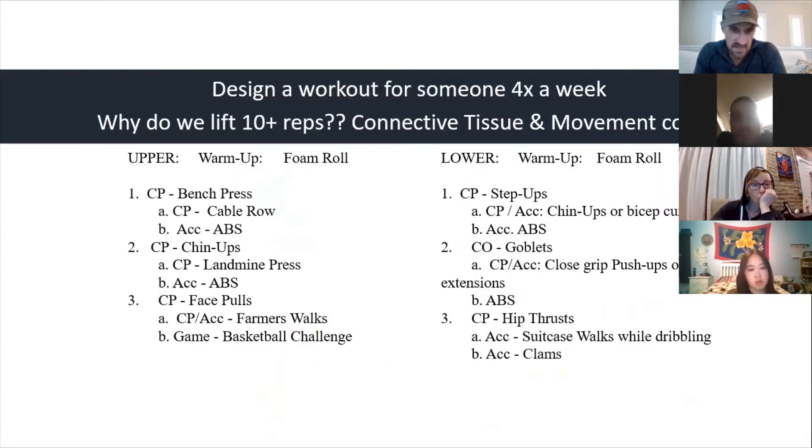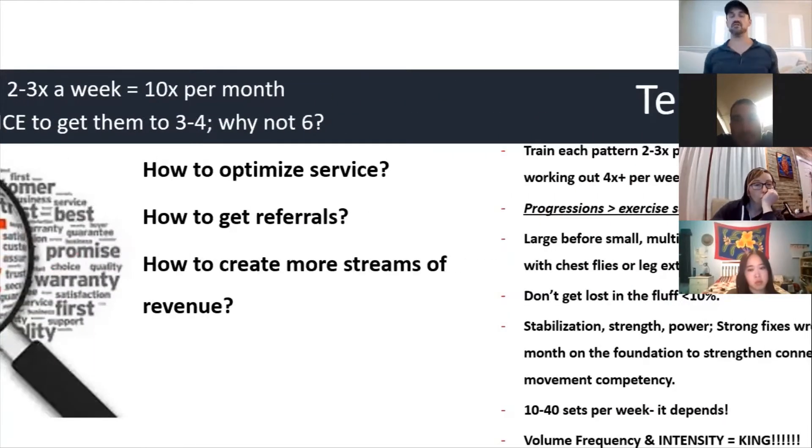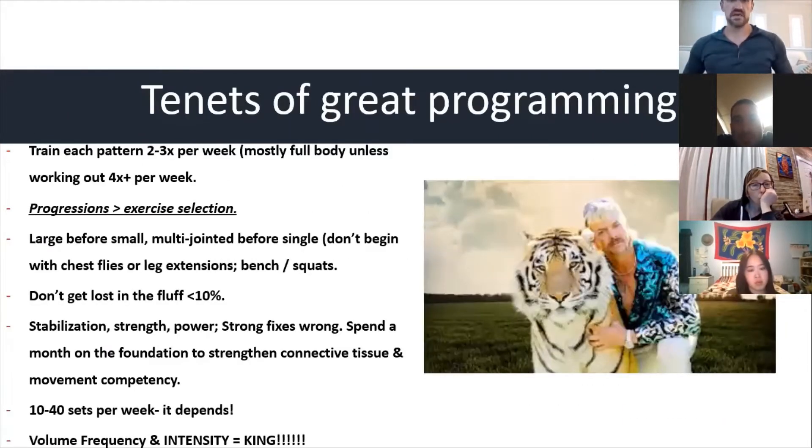When it comes to programming, I want to hit each pattern ideally two to three times per week. For the most part it's going to be full body unless the parent wants her in six times a week. Realistically she's probably coming in two to three times, which will be full body.